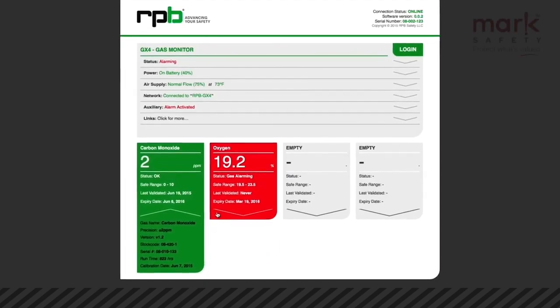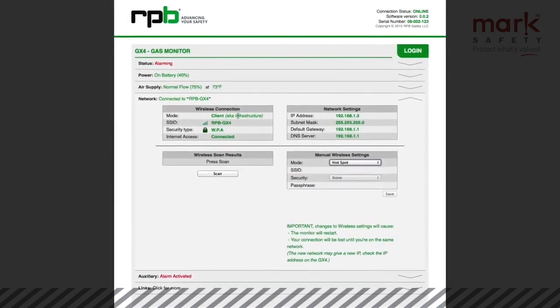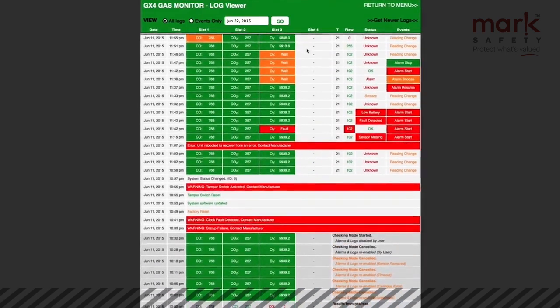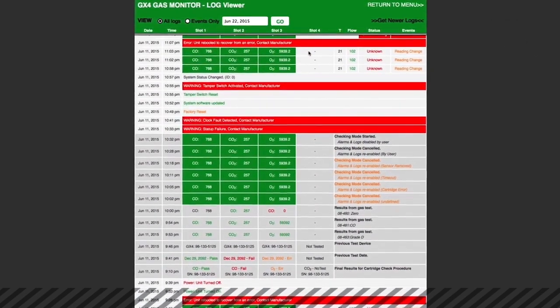To view the GX4's real-time and logged data, simply log in to the unit's built-in Wi-Fi hotspot on either your smartphone, tablet, or laptop. Alternatively, connect your GX4 to a network and access the data from any device connected to that network, even if you are off-site.